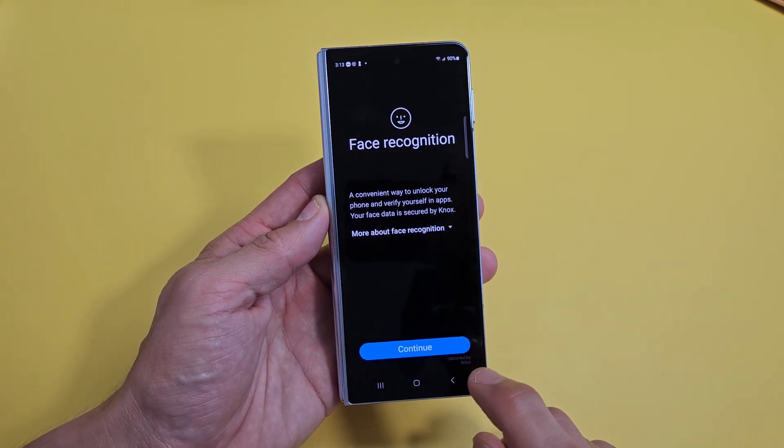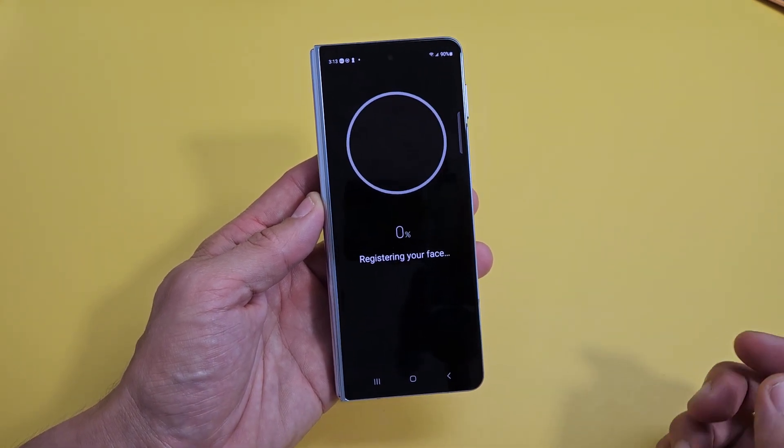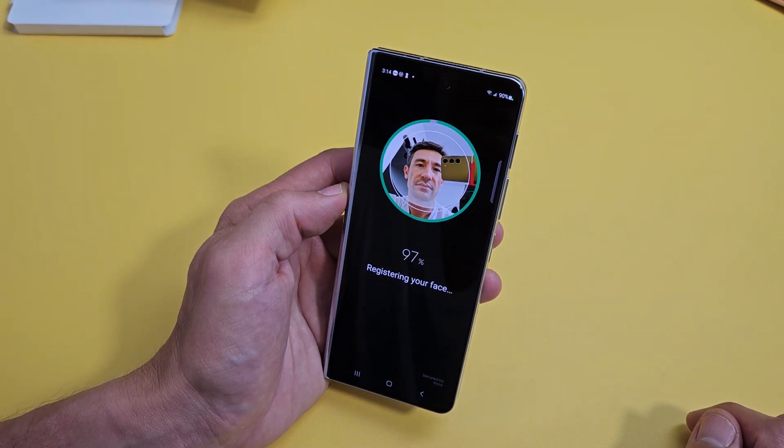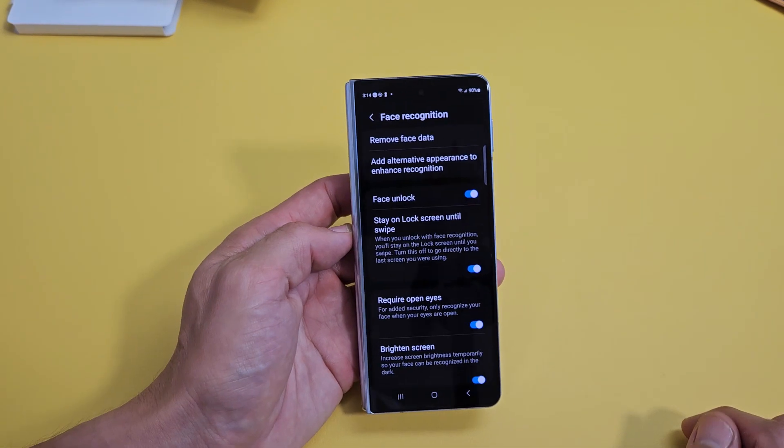Face recognition — we are going to go ahead and open this up. Now just put your face right into it. We are done, that was super quick.